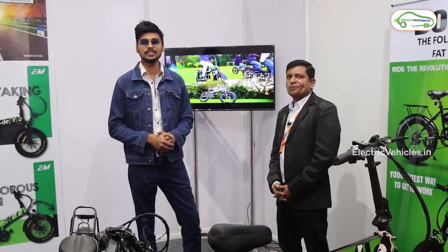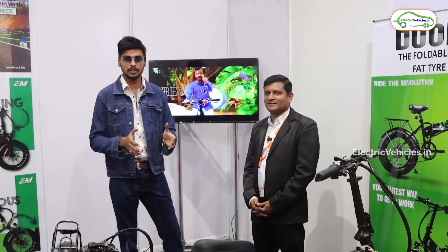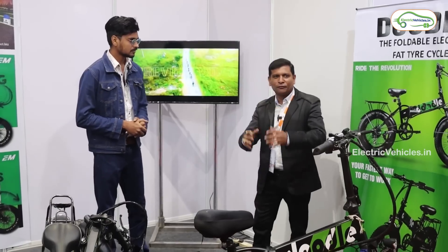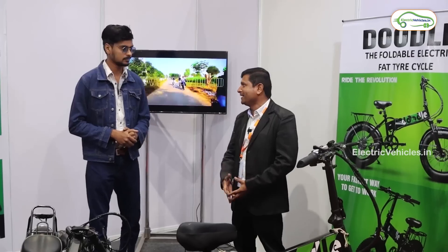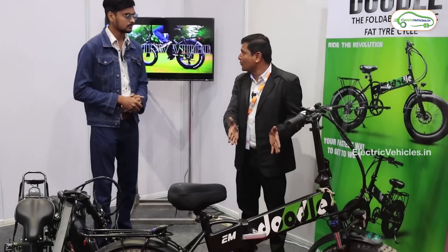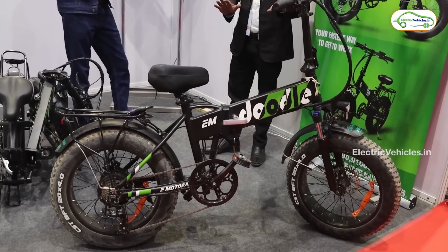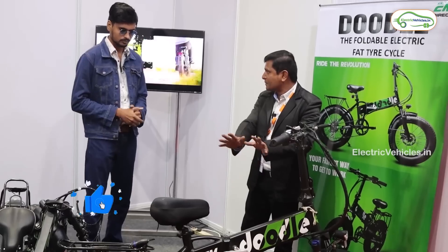Welcome back to the Electric Vehicles channel. I'm Krishnathan Mandela, here at the High Tech Exhibition Center on December 19th, 2021. I'm at the EM Motor stall with their representative. Hi everyone, my name is Karthik, from EM Motor. This is called the Doodle e-bike — a bike-come-bicycle. It's a Make in India product from Pune. It looks like a cycle but it's not only a cycle; it's a bike-come-bicycle.